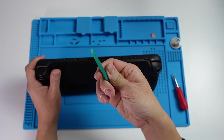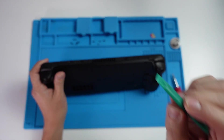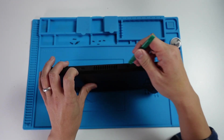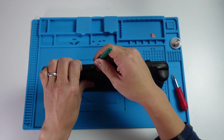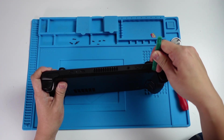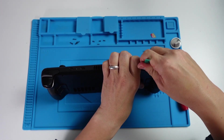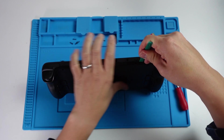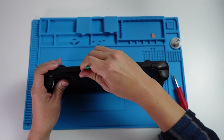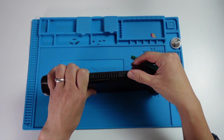Now that the screws are off, we're going to use a plastic spudger — or something like a credit card or a guitar pick. Anything non-marking and plastic would be ideal. We're going to insert the plastic spudger into this line here. There are some plastic clips inside that we want to separate. What I like to do is start with this part here and separate where there's a little gap with the controller, then work our way around and separate the clips. I've gone underneath and separated some clips here, and you can see the separation now.